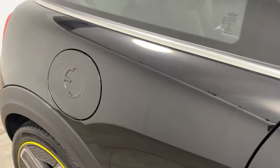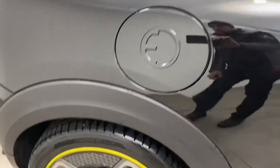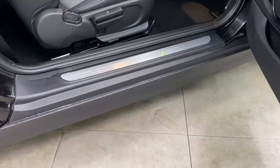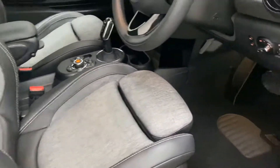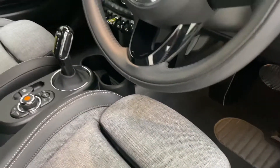Rear wing, exactly the same — completely unmarked, as is the rear alloy wheel. Taking you into the car on the driver's side, all the steps are unmarked, all the interior is as new. It's had overmats fitted from new which we do still have, so all those carpets have been protected and are all unmarked.